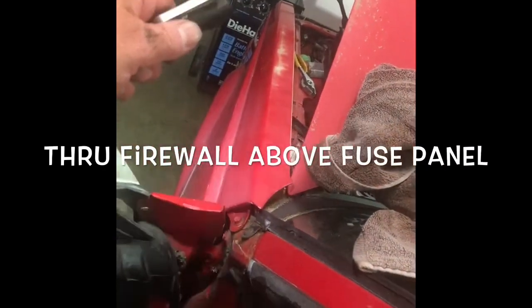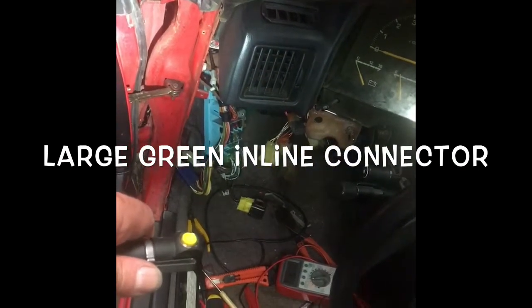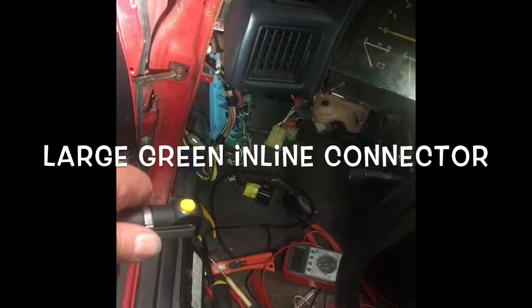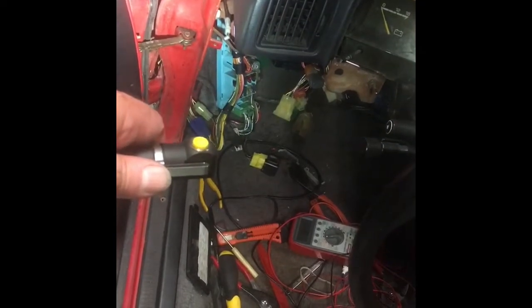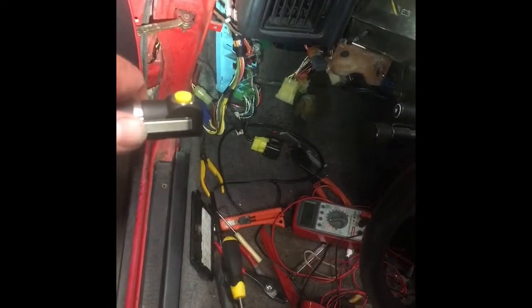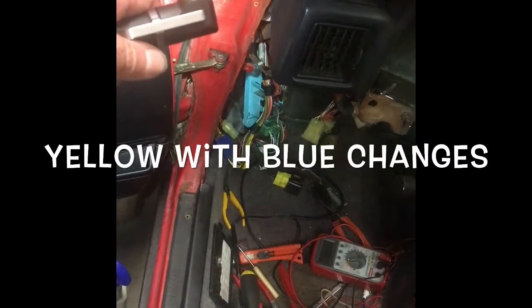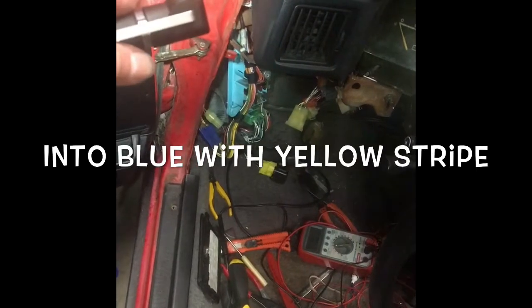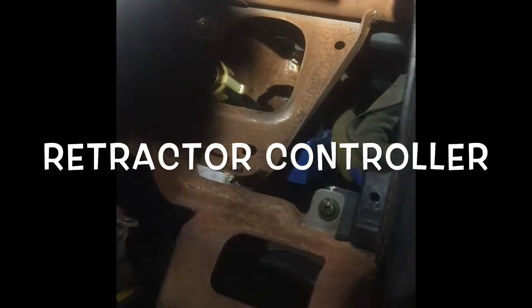The yellow wire with the blue stripe comes down through a passage inside the fender, emerges above the fuse panel on the kick panel, and goes through about a 15-pin green connector — there's a white connector and a green connector; it's the green one. After it passes through that connector, the wire changes to a blue wire with a yellow stripe. That blue wire with the yellow stripe runs behind the instrument cluster and goes into the headlight controller — that little blue box back there by the speedometer cable.